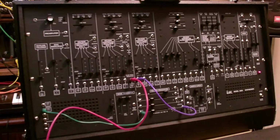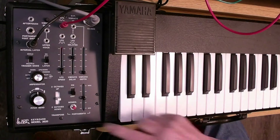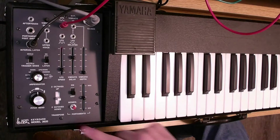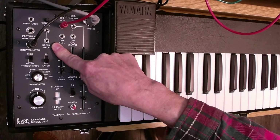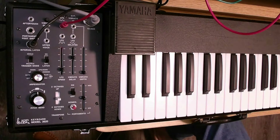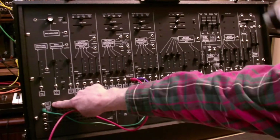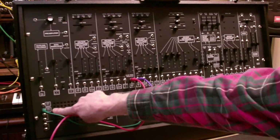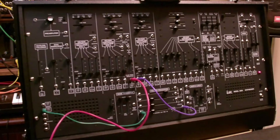Welcome to today's video. We're going to be exploring a feature of the ARP 2600 — the duophonic feature of the 3620 keyboard. There is an upper voice control voltage output available on this keyboard in addition to the regular keyboard output. It's available on the front panel just below the regular keyboard output. CV1 is the lowest note and CV2 is the highest note played at the same time.